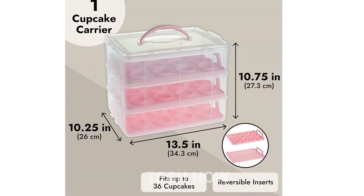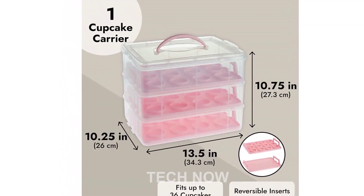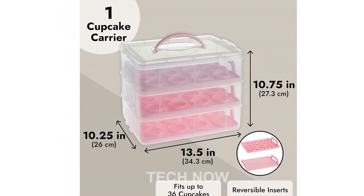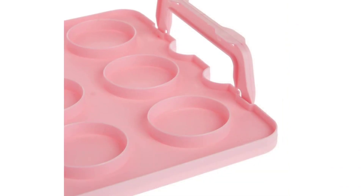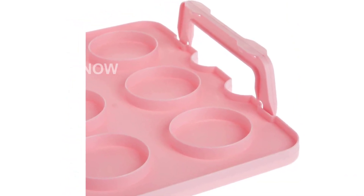Conveniently transport your sweet treats while keeping them fresh and intact with Jubilee's 3-Tier Cupcake Carrier with lid and handle. Whether it's a birthday party, baby shower, or a holiday gathering, this cupcake carrier is the perfect companion for all your baking adventures.